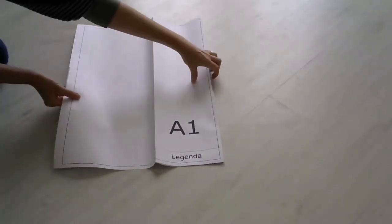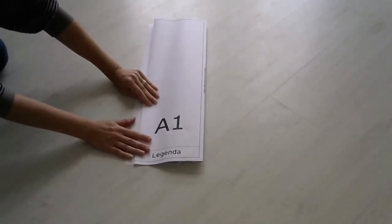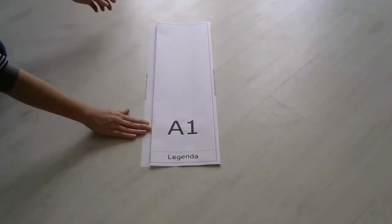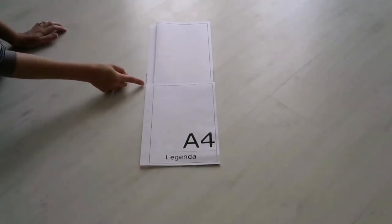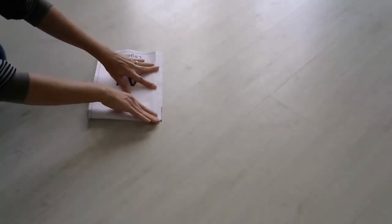Após essa sequência, as duas dobras juntas devem tocar a linha da margem. Com isso, já temos a largura do formato A4. Precisamos apenas ajustar a altura. Assim, todo o conjunto deve ser dobrado para trás, na altura do formato A4.